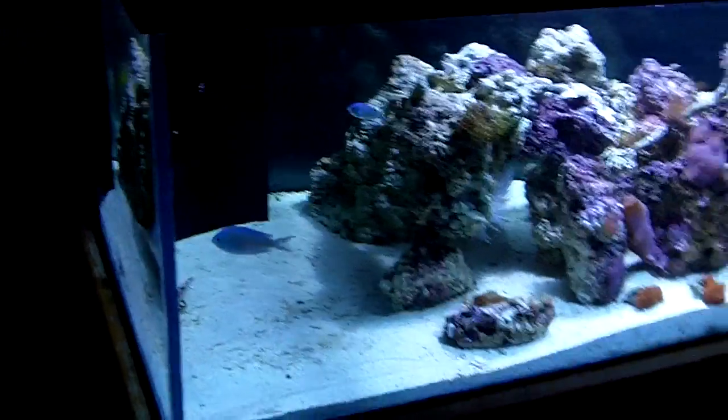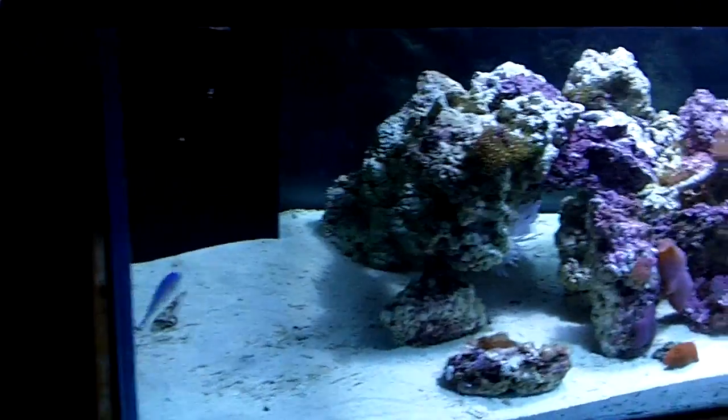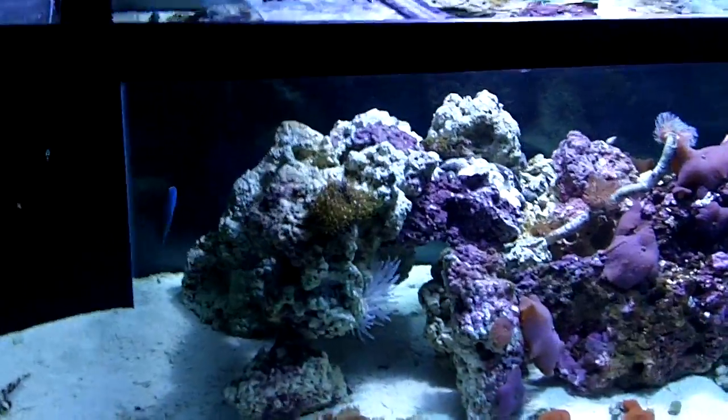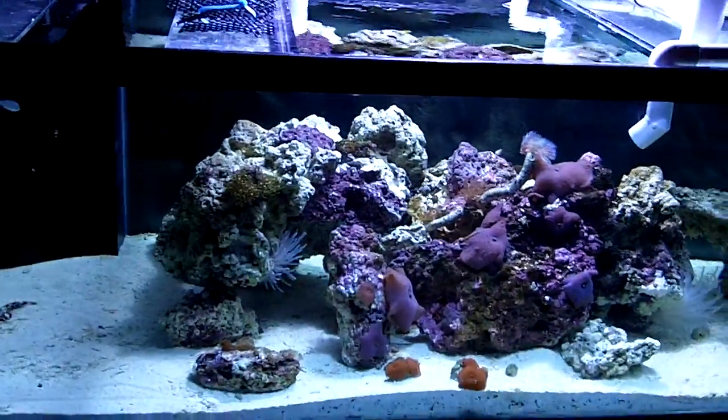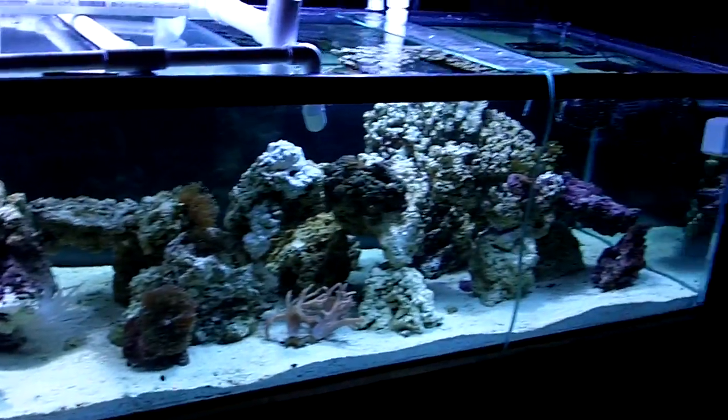As you guys can see, the chromies are still alive. Nothing has died in here. I did add what I believe is a one-horsepower JVJ chiller. I don't know if you guys can see it, but I also added a 36-watt UV sterilizer.